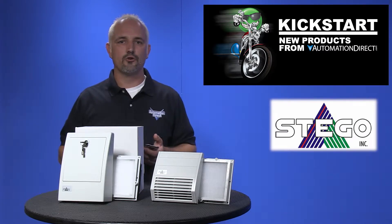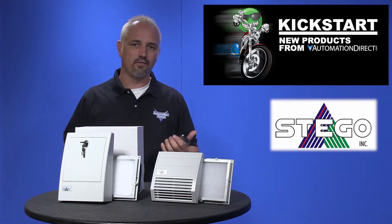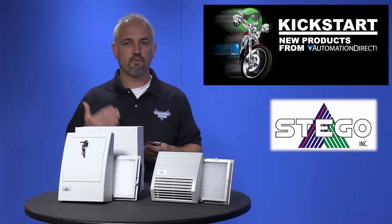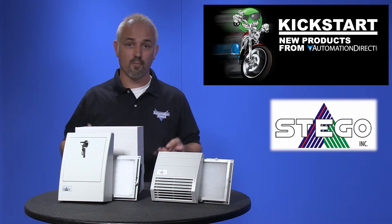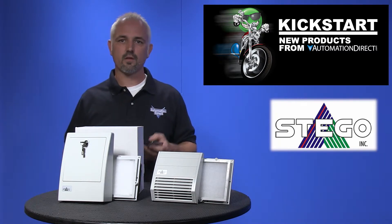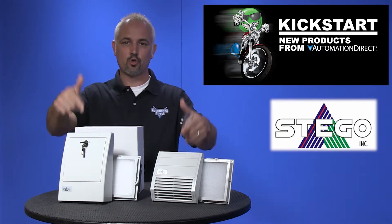Heat inside an enclosure can decrease the life expectancy of controlling units such as PLCs, HMIs, AC Drives and other items. Excessive heat can cause nuisance faults from your electrical and electronic components, and heat will also change the expected performance of electrical devices which can cause whole systems to shut down. So if you have any electronic equipment or other heat sensitive devices, you may need cooling.